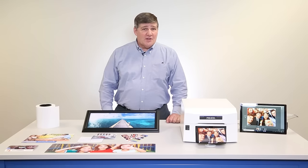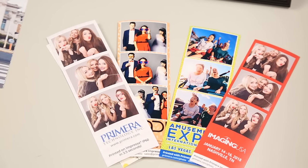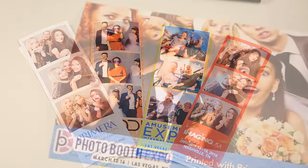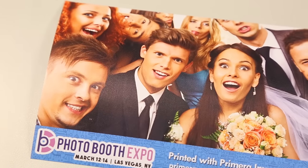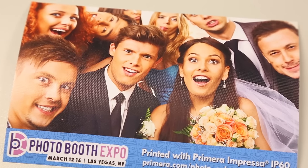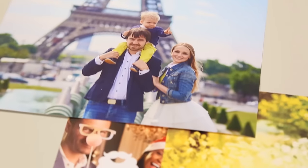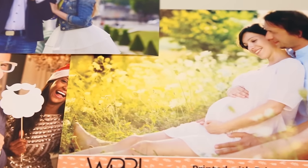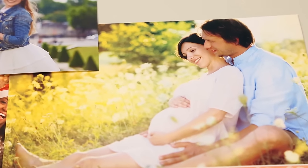Next, let's look at print quality. IP60 has by far the highest print resolution you'll find. In fact, its 1200 dpi print resolution is three times higher than all the popular 300 dpi dye sub printers. You'll really notice the difference on things like faces and skin tones — they're full and rich and have just the smoothest gradations.